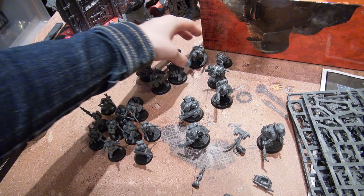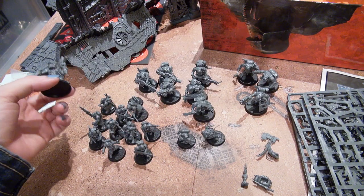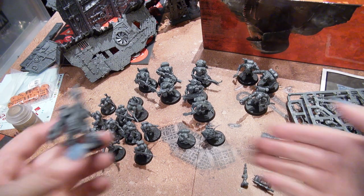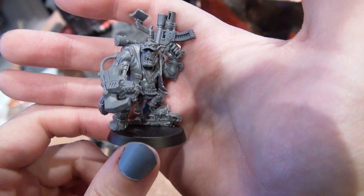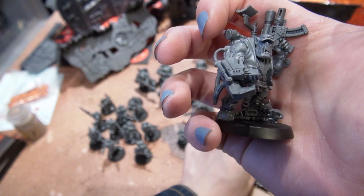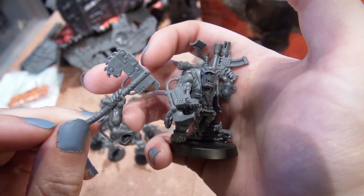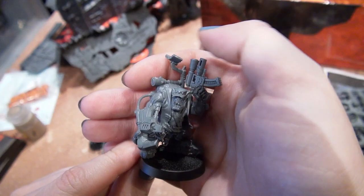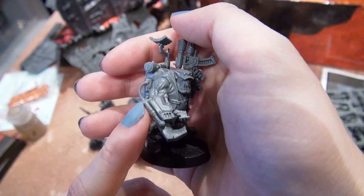I did probably get carried away, though — these models look so good, and I really went with aesthetics more than anything. This guy is the Ork Nob as per the video. He's got the hat and he's got a power claw. He could have had this big ol' axe as his other weapon option, and another head option, but I wanted him to look like this — and he looks great.